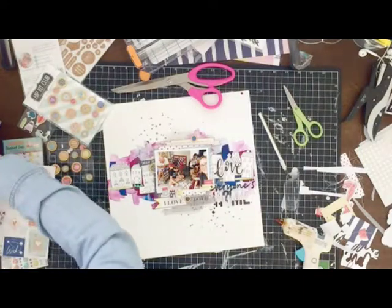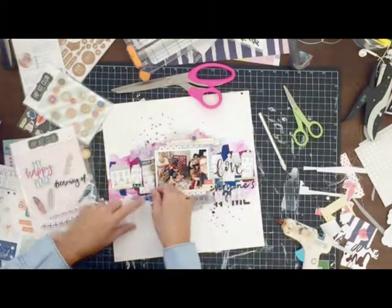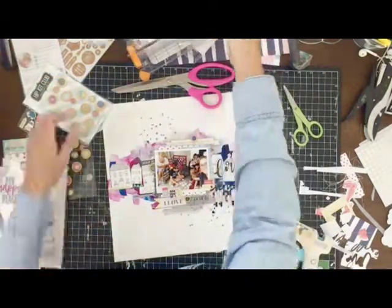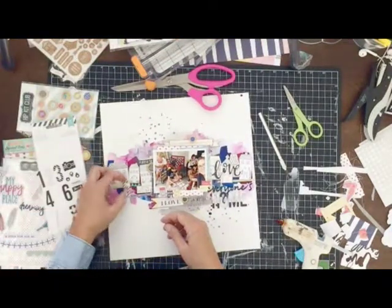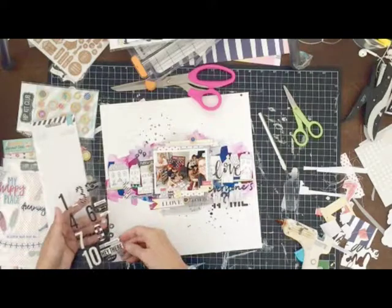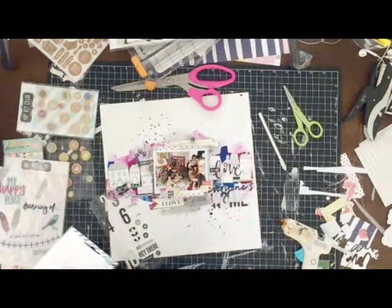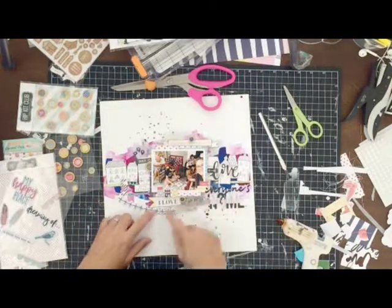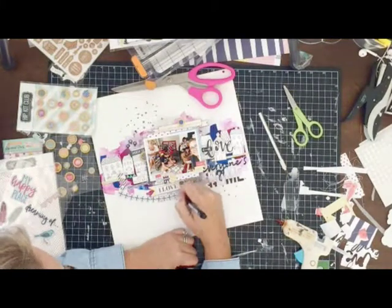I'm just looking for embellishments here and there. I love embellishments so much that sometimes I have a hard time knowing when I just need to stop, so I'm always looking for one more thing. My entire stash is in one box and I'm trying to keep it really low and just use what I've got. So just adding a few more things here and there before I finally finish up. I'm adding this little banner thing — you'll see in the final product that I actually cut it in half and split it because it looked better — and then some journaling about the day.